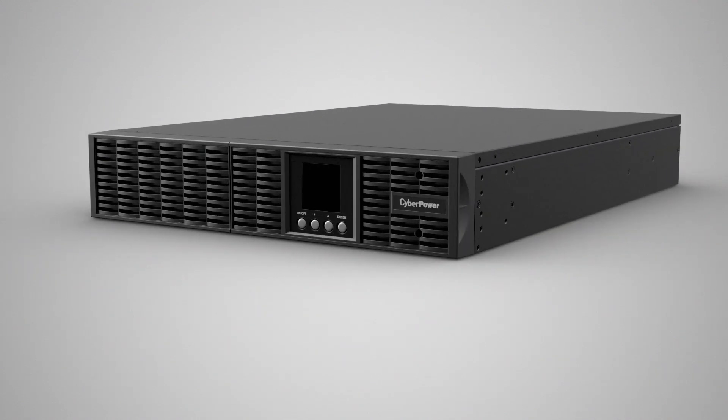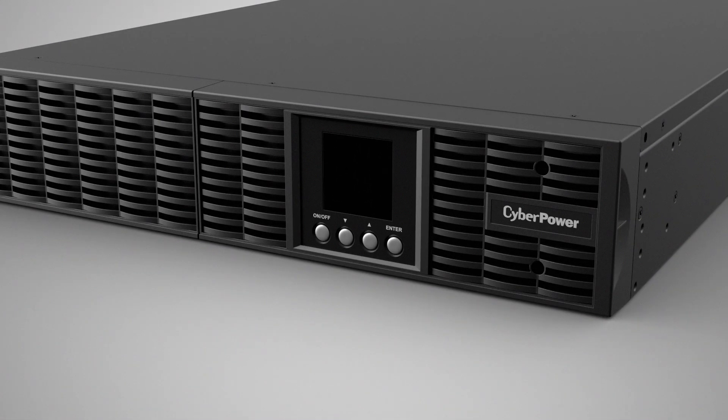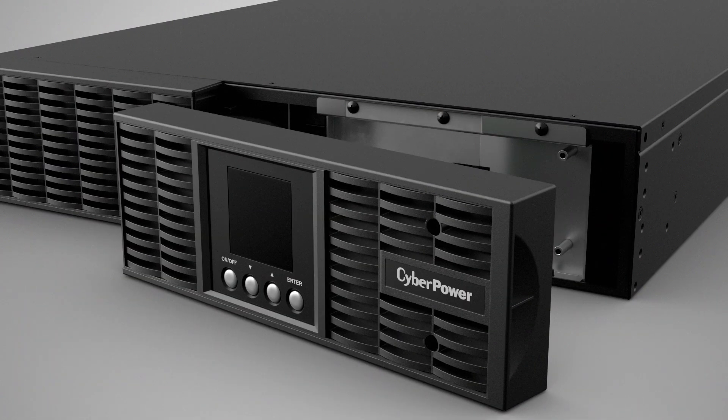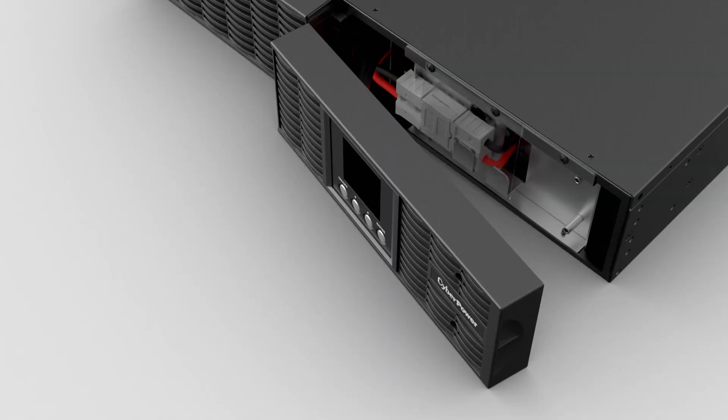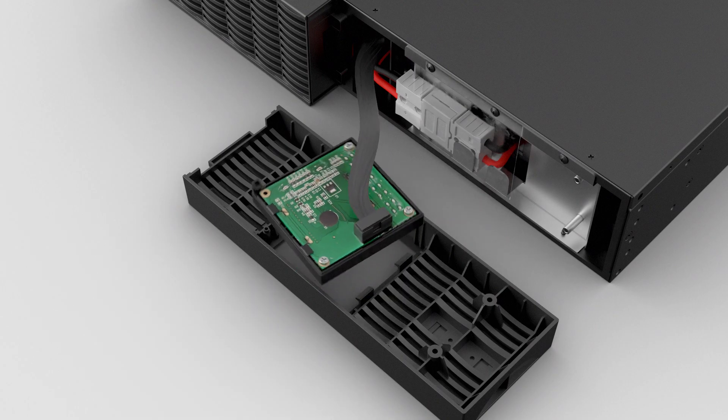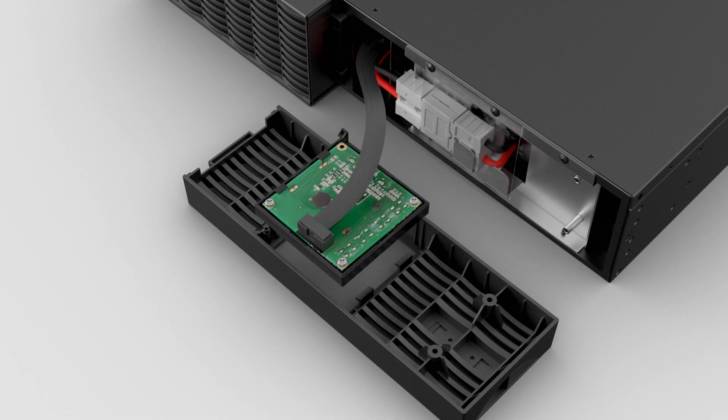For tower installation, you can rotate the LCD module for proper viewing orientation. Remove the two screws from the right panel and then pull on the right side to detach it. Next, turn the panel over and remove the two screws to detach the LCD plate. Lift the LCD module and rotate it 90 degrees clockwise.